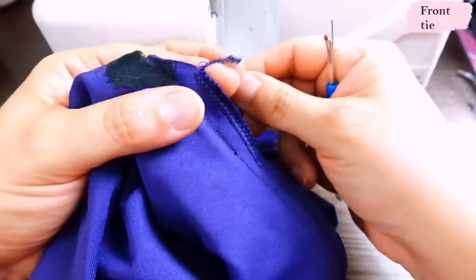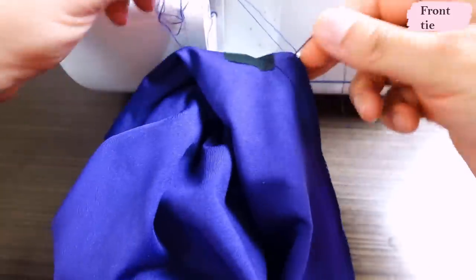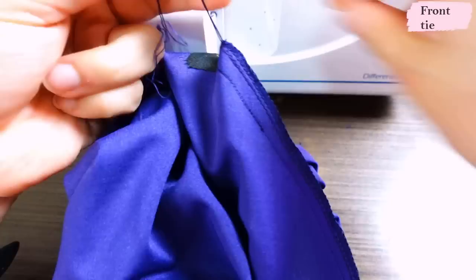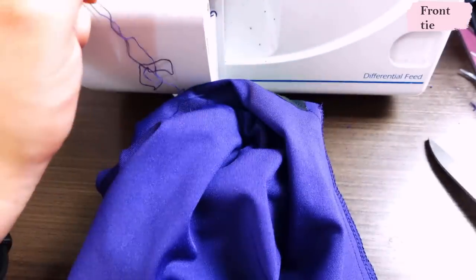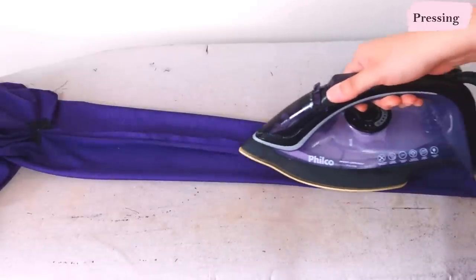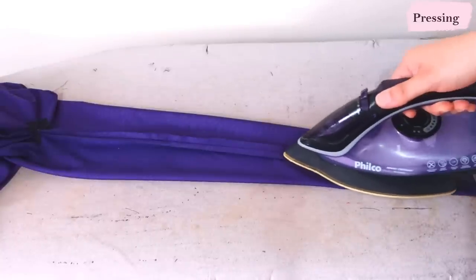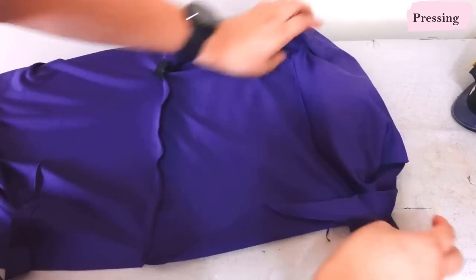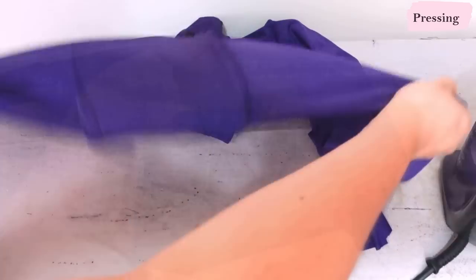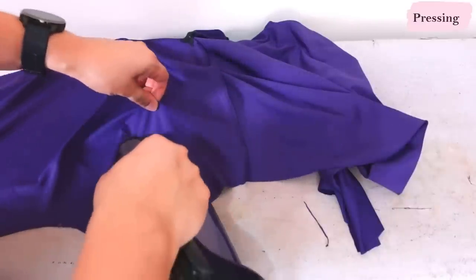I don't want to just cut the serge threads off because they can unravel, so I find the real threads, pull them out, and do a little knot to keep the serge area safe. Now here we have the tie — I've already sewn it, and I press the seam open at the tie using just the tip of the iron so I don't get a crease on the sides. I also press this horizontal seam down — it won't be seen at the waist because it'll be covered by the tie. I sew until I have to press, then press a bunch of seams at once.